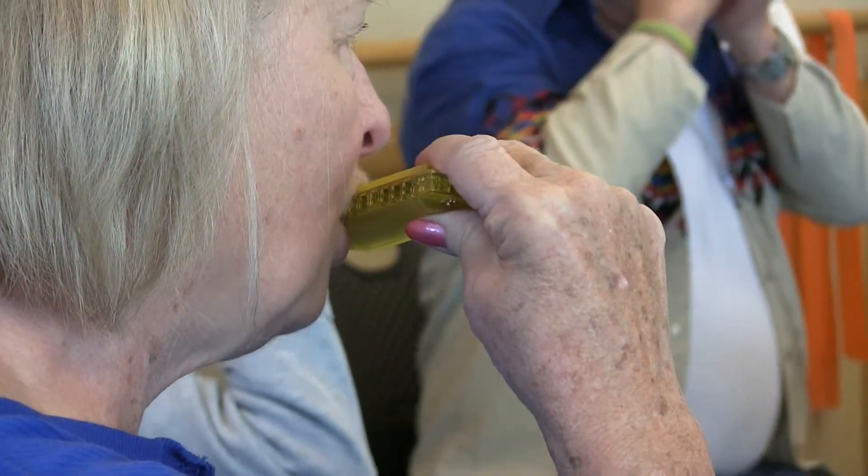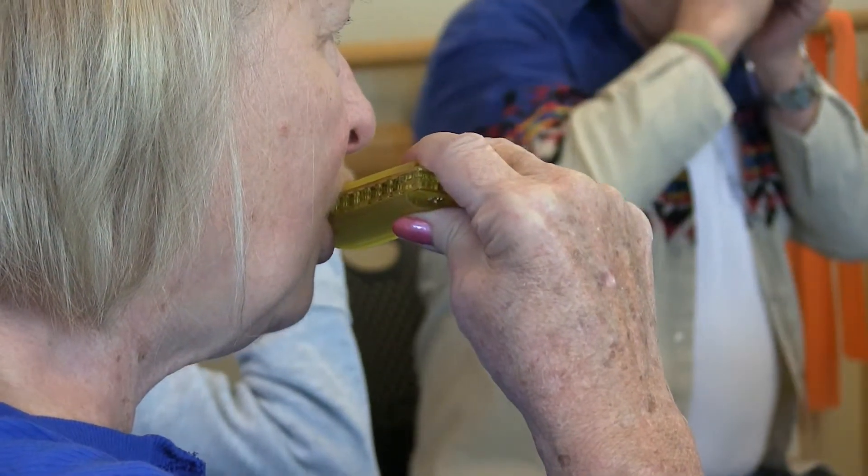The harmonica kind of mimics pursed lip breathing, which makes folks have to use their diaphragm more and their intercostal muscles more. Those are the main muscles used for respiration, and by exercising those muscles it makes it easier for them to breathe.